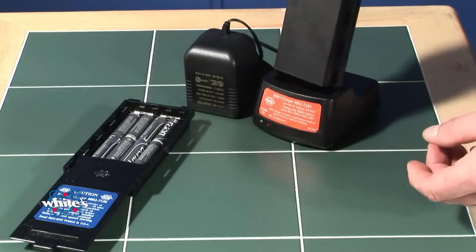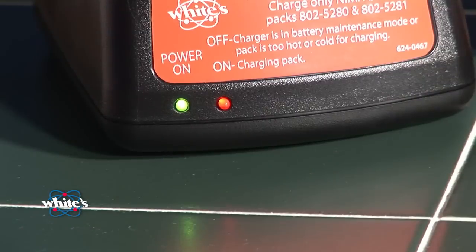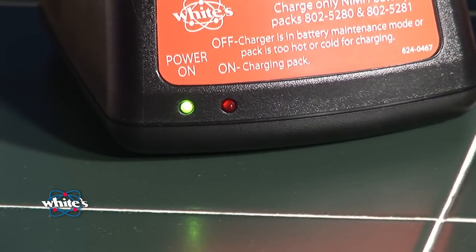The nickel metal hydride batteries charge in as little as two hours and automatically switch to a maintain or trickle charge. You can charge anytime and leave on trickle indefinitely. Charging is indicated by both red and green lights; a full charge is indicated with a green light only.